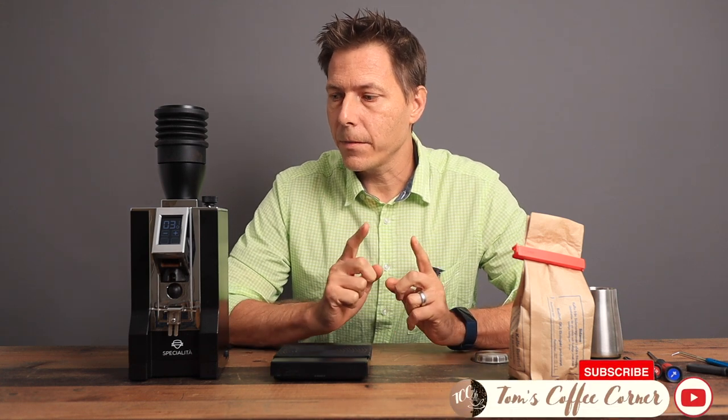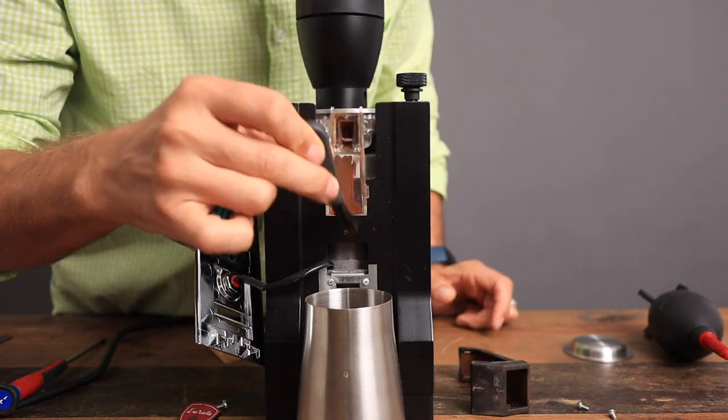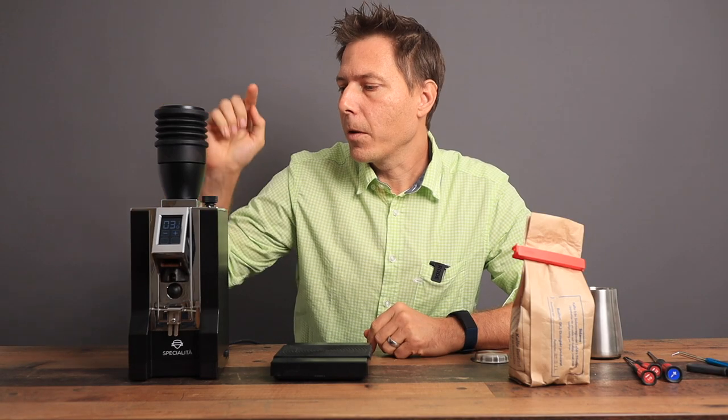Hello coffee friends and welcome to the channel. I am Tom of Tom's Coffee Corner and today we're going to look at two things: first, how to clean the chute on your Eureka Mignon Spezialita, and number two, why you might want to have a baffle on top of your grinder.